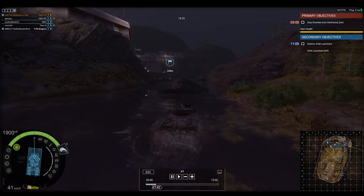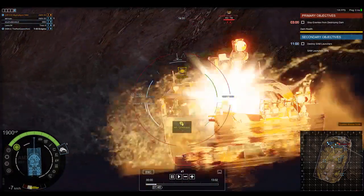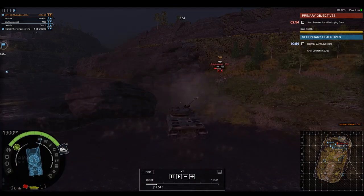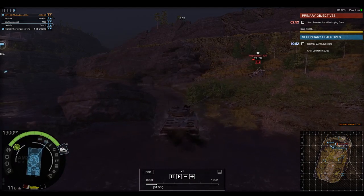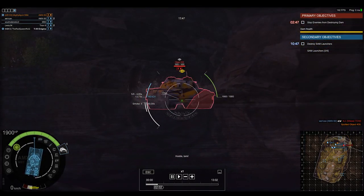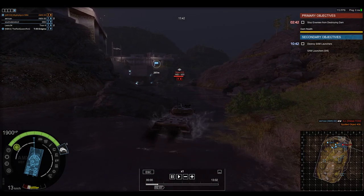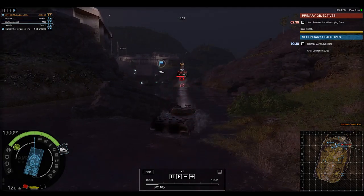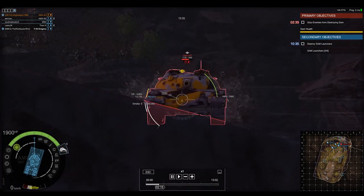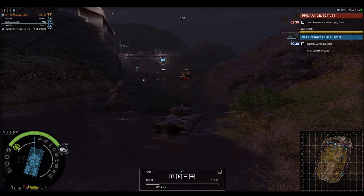A second prototype would soon roll out with a slightly different turret and a 100mm gun. It was originally intended to install a 1,200 horsepower engine, so the AMX 50 would have around the same performance as most medium tanks of the time period. A Maybach ML 295 engine and a Sauer diesel engine were both tested.